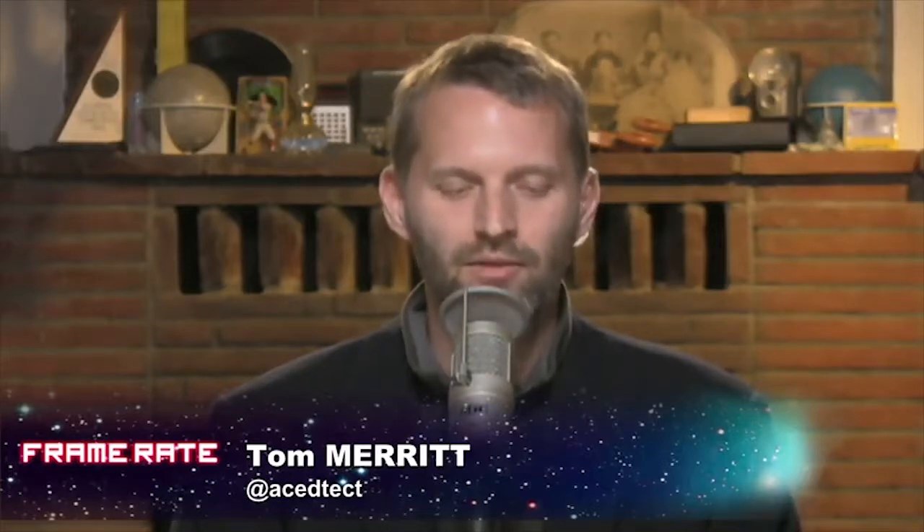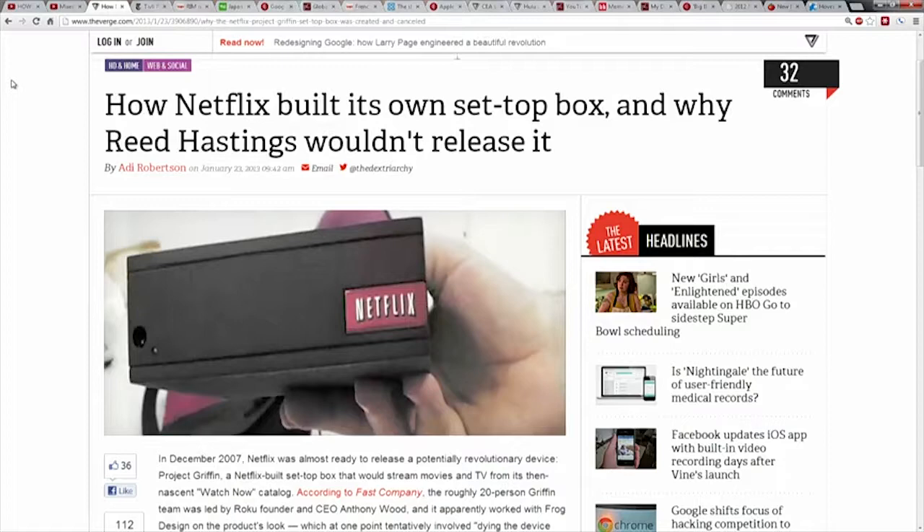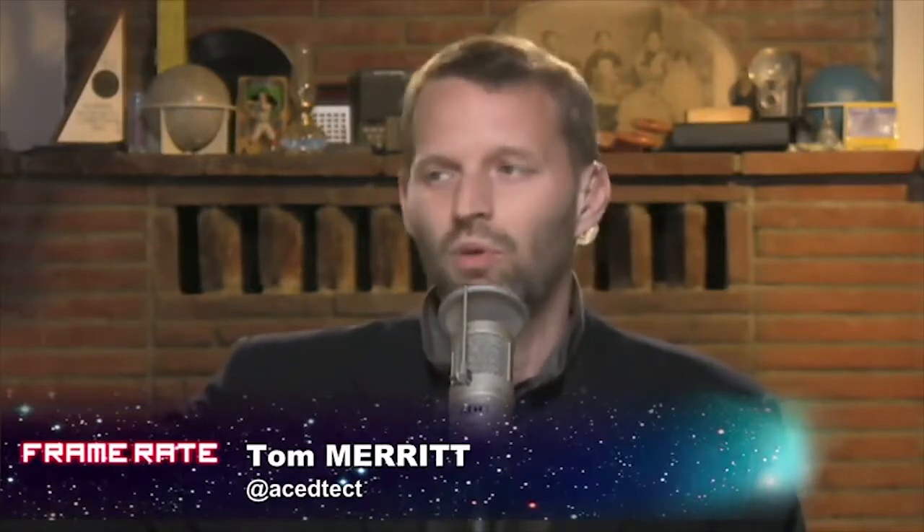A story on The Verge talks about how Netflix was building its own set-top box, and Reed Hastings came in and killed the program close to launch. He said: when I call Steve Jobs, he'll pick up the phone, and I want Netflix to be everywhere — but if I have a set-top box competing with his product, he won't pick up the phone. So they gave it to Roku. That's how we got the Roku box. It's so farsighted — that's the kind of thing you do when you're playing the game and thinking 10-15 years out.